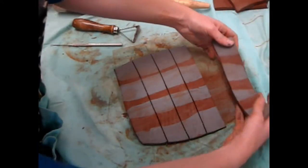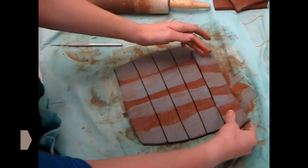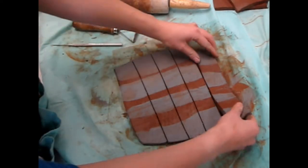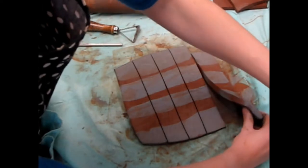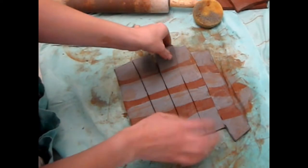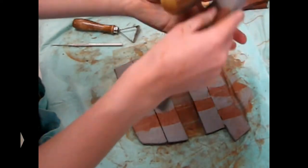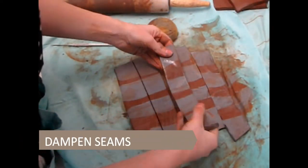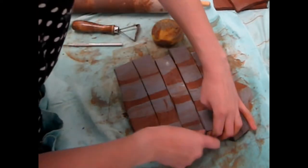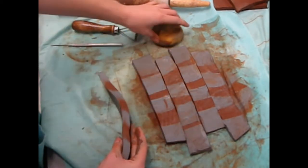Lift a strip of clay and rearrange it slightly off to the side so whiteware touches terracotta, or vice versa. Skip a strip and move down another. Lift this strip and repeat, again creating contrasts where opposites touch between your cuts. Rearrange every other strip until a checkerboard pattern forms.